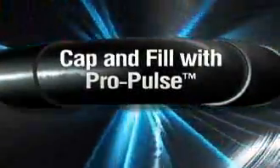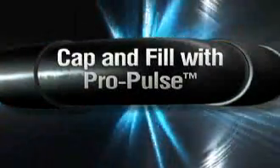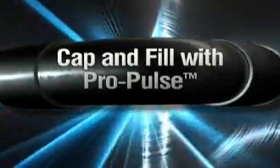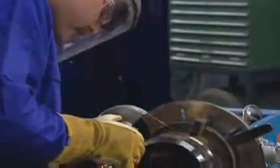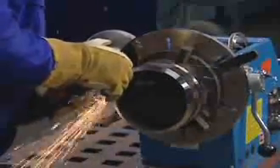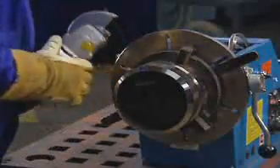Once your root pass is in place, the ProPulse process lets you weld the fill and cap passes with the same gas and wire you used with RMD. Before beginning your fill pass with ProPulse, grind out your starts, stops, and high points from the root pass.